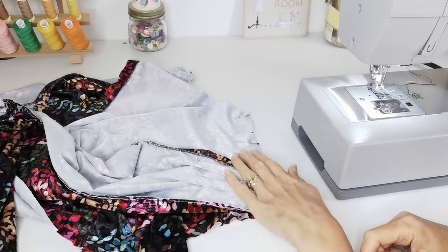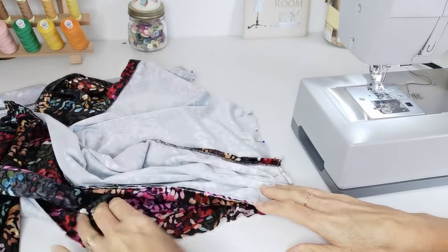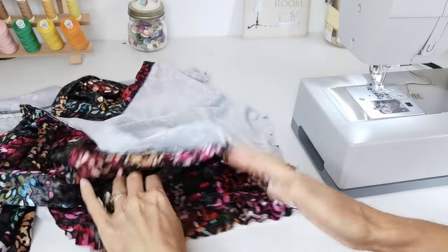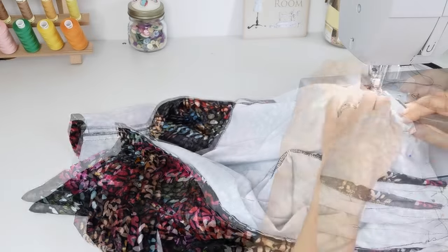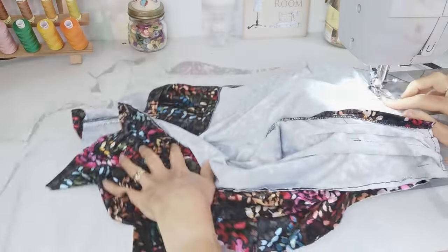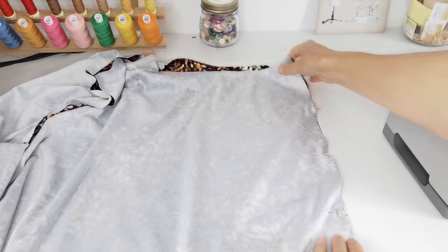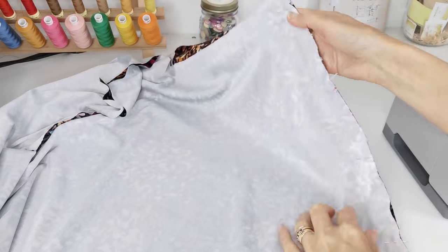Pin your front bodice to your back bodice at the side seams, making sure your tie ends are to the right side of the fabric so they're facing inwards. Stitch this with a 1.5cm seam allowance. Now pin your back skirt to your front skirt at the side seams, matching the notches, and stitch this seam in place.